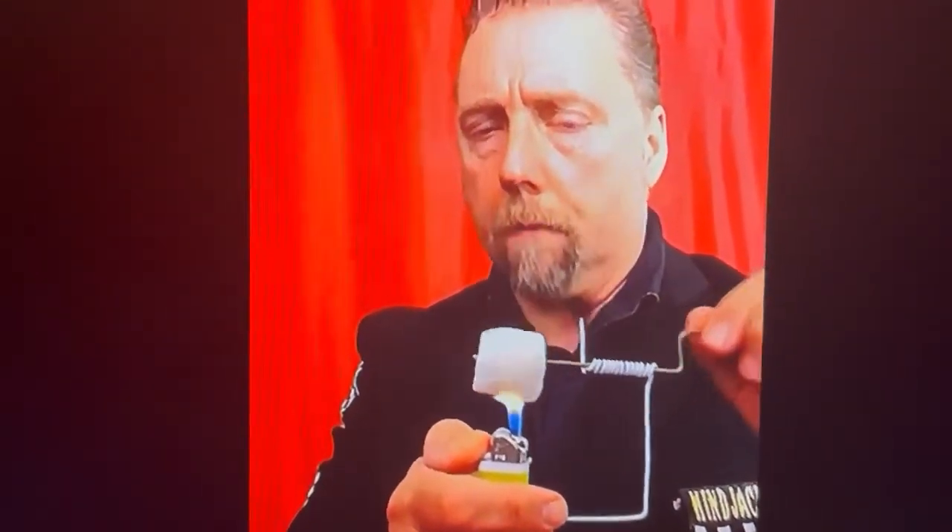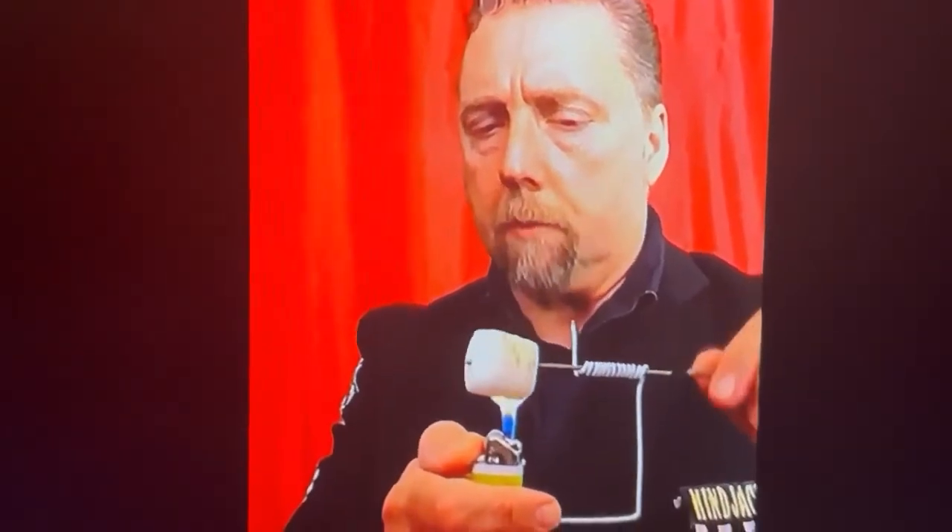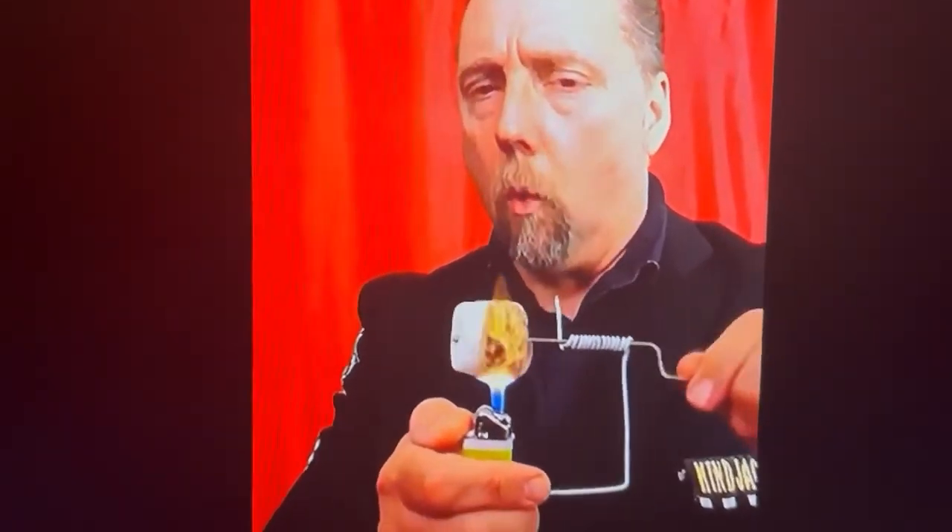The way it works is you actually start the lighter, begin to twirl around the marshmallow — it takes a couple seconds — and before you know it, ladies and gentlemen, you have yourself one flaming, burning hot marshmallow ready to eat.